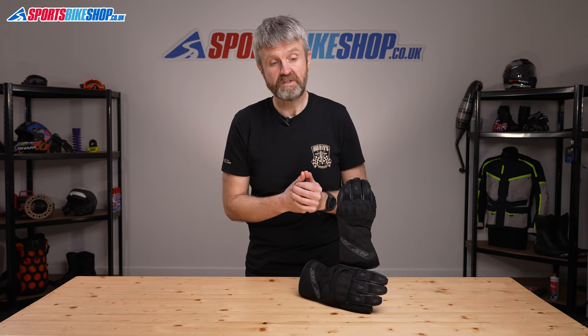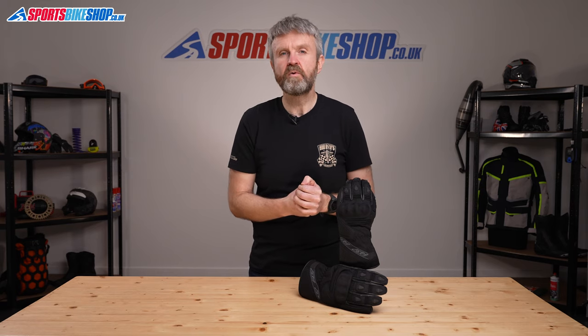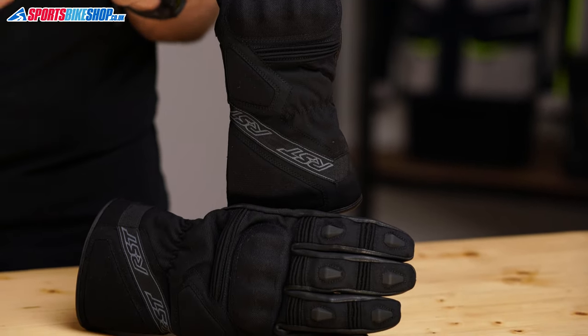They're waterproof thanks to a Sinaqua waterproof membrane that's also breathable, and there's also a polyester lining for warmth. That warmth liner is thick enough to make these a winter glove — it's not the thickest in that field, but it's enough to feel some extra bulk while you're riding.